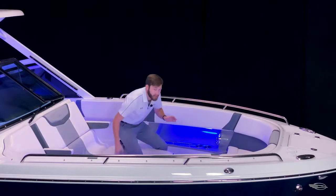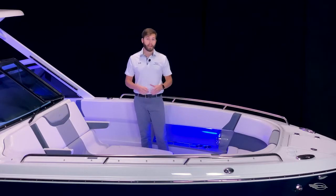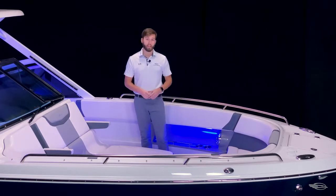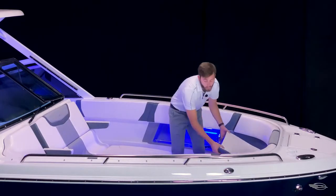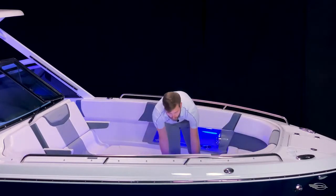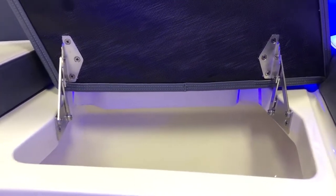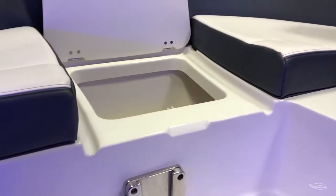This boat comes standard with a removable bow and cockpit table that features dedicated storage, draining cup holders, and a stainless steel custom side mount base. When outfitted in the bow, it makes this a perfect place for lunch on the water. To starboard and forward center, you have two insulated and overboard draining coolers that are perfect for keeping your drinks cold while on a long day out on the water, and it's a lot more convenient than having to tote a large cooler on board.